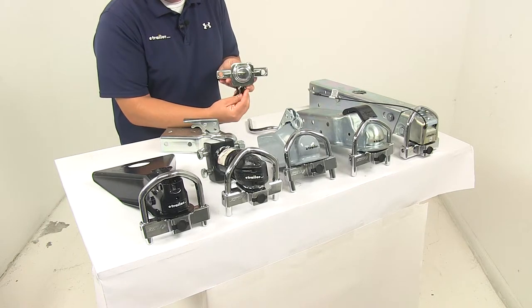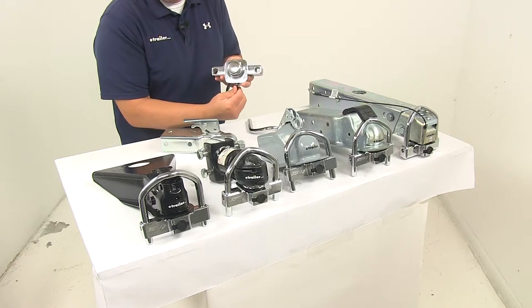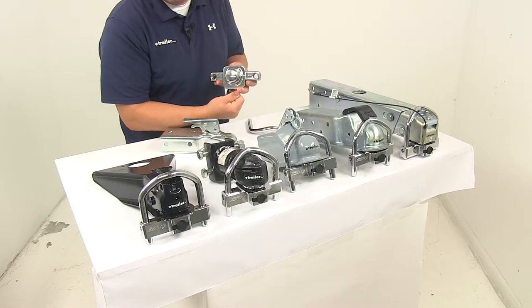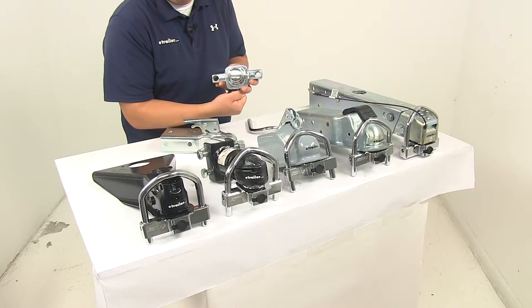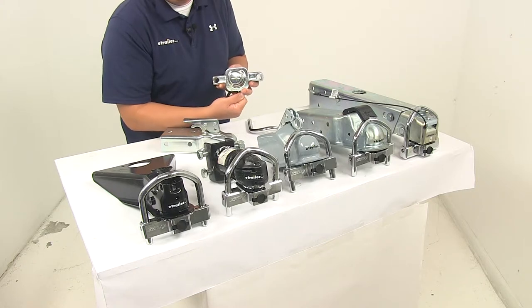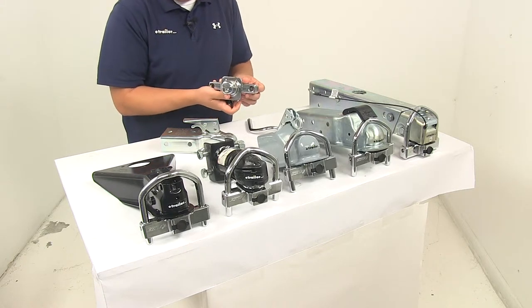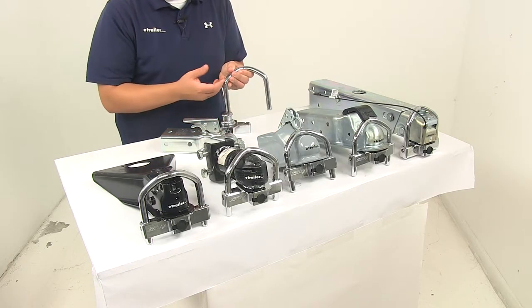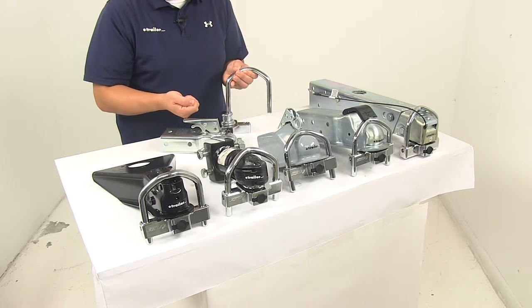The unit also features a bolt-blocked locking system to prevent thieves from prying the lock open. Inside this hole right here, there's a small bolt that engages the shackle. Right now it would be in the unlocked position, and you can see how that comes out just a little bit — it doesn't take much to secure the unit. That bolt runs through and engages the grooves on the shackle to keep it from being pried off the trailer coupler.